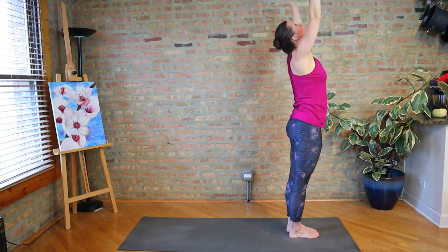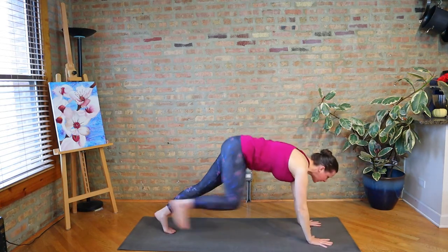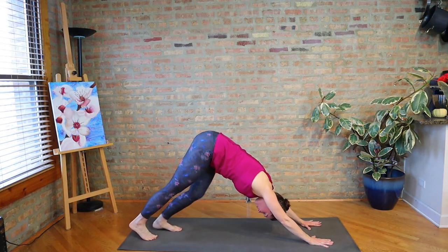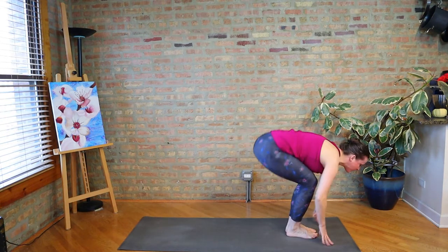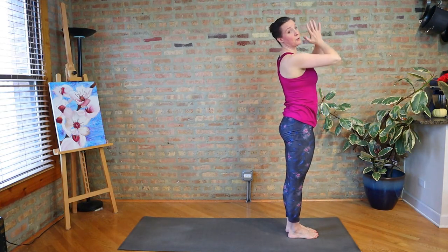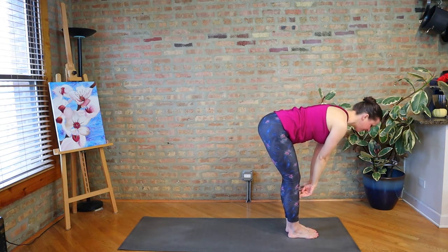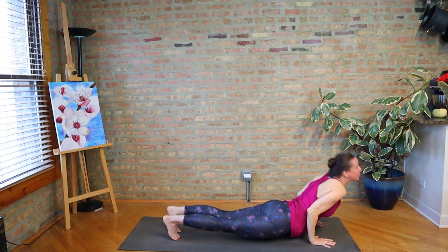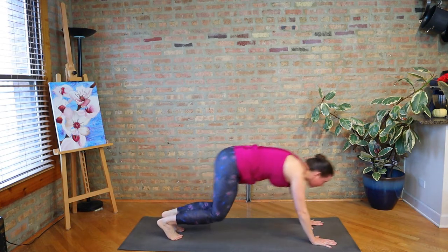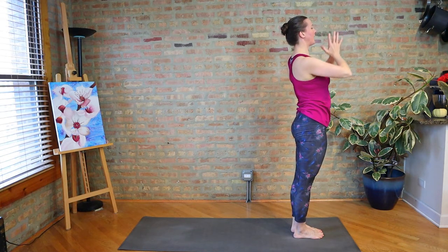Let's flow right into the first full Sun A. Inhale, reach. Exhale, Uttanasana. Inhale, Ardha Uttanasana. Exhale, Chaturanga Dandasana. Inhale, up dog or cobra. Exhale, downward facing dog. Take one inhale, then exhale — step, walk, or hop forward. Half lift, fold, reverse the swan dive, palms together. Following the pace of your own breath, let's do two more full cycles. You can modify with knees to the floor taking cobra, or take it up a notch by jumping back or jumping forward. Check in with your own energy level — you don't want to get sloppy, so if a more advanced version gets sloppy, modify.